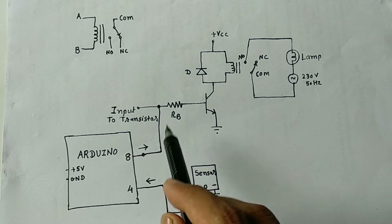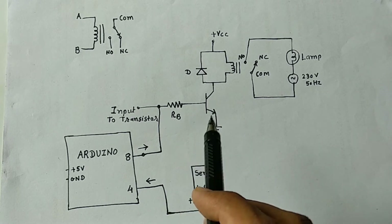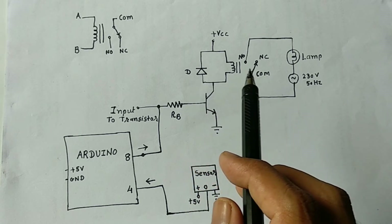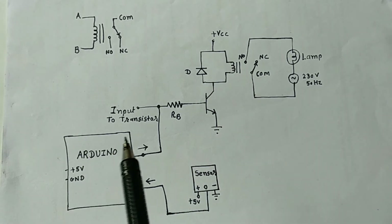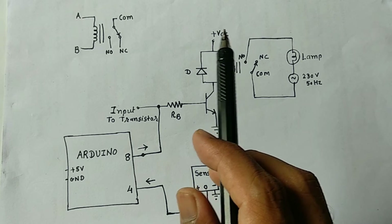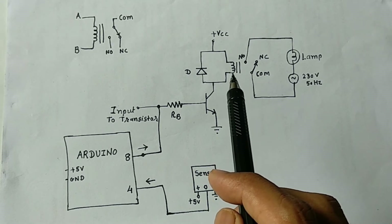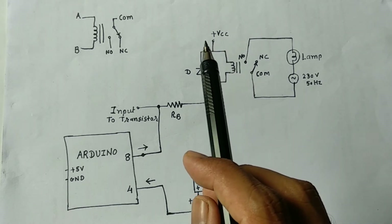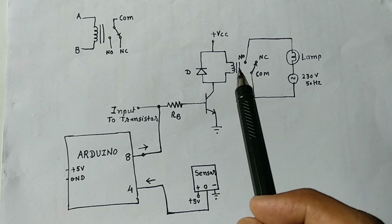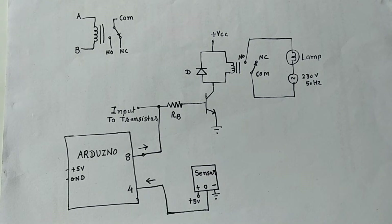The output from pin number 8 is provided to an NPN transistor. At the collector of this transistor we use a protection diode to protect from reverse current flowing in the circuit. The relay supply is connected to VCC — I am using a 12 volt relay, so VCC is 12 volts. The common terminal and the normally open terminal of the relay are connected to the lamp.